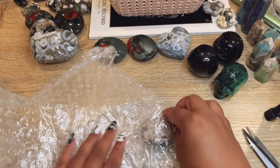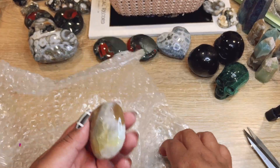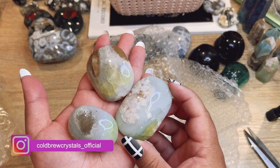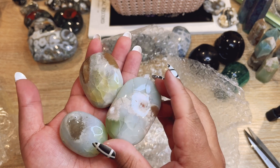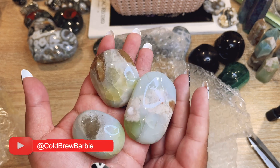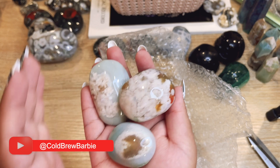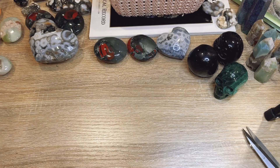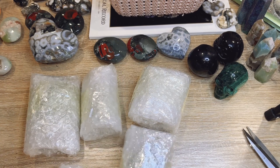Oh yay! These are the gorgeous green flower agate palm stones. I had these for a really long time and they sold out. I actually kept two because I was so in love with them — my supplier didn't have more until recently. But they're so pretty!